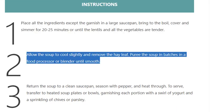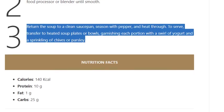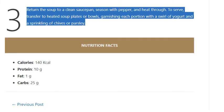Step 2: Allow the soup to cool slightly and remove the bay leaf. Puree the soup in batches in a food processor or blender until smooth. Step 3: Return the soup to a clean saucepan, season with pepper and heat through. To serve, transfer to heated soup plates or bowls, garnishing each portion with a swirl of yogurt and a sprinkling of chives or parsley.